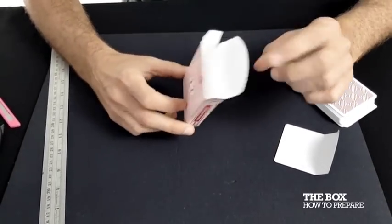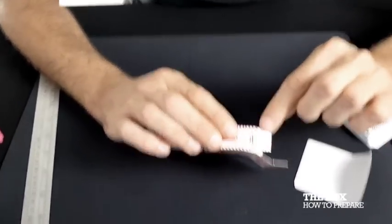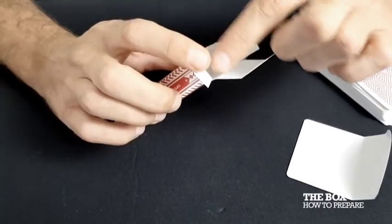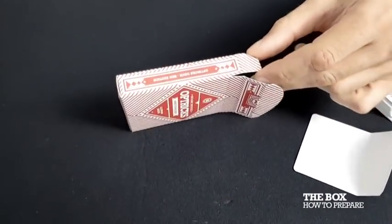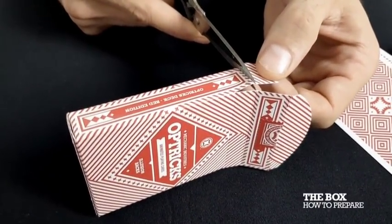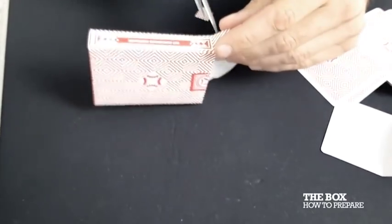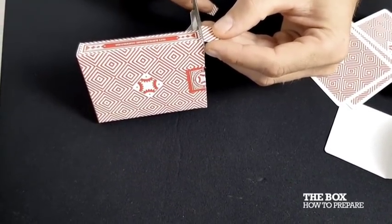Next you're going to prepare your box, which is pretty easy — you're just going to cut both tabs off. It's quite important how you cut them: if you cut too high you'll get a nasty shadow when doing the illusion; if you cut too low you'll see the edges and increase the gap. You want to cut just above the score mark — just on the left side of the score mark. Do both sides. That's how to prepare your box.